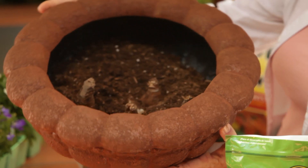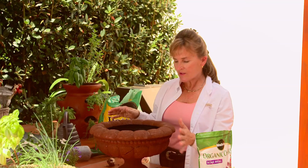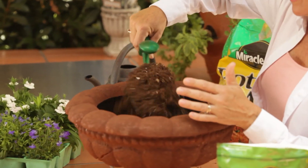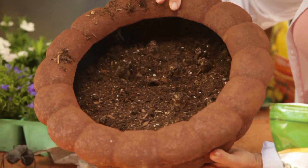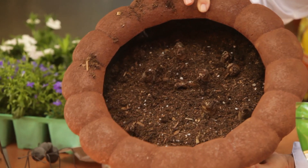In general, bulbs need to be planted twice as deep as they are tall, and so next what I'm going to do is add some more soil, but I'm not going to completely bury these bulbs. I'm going to let their little noses stick out so that I know where to put the next layer of bulbs.